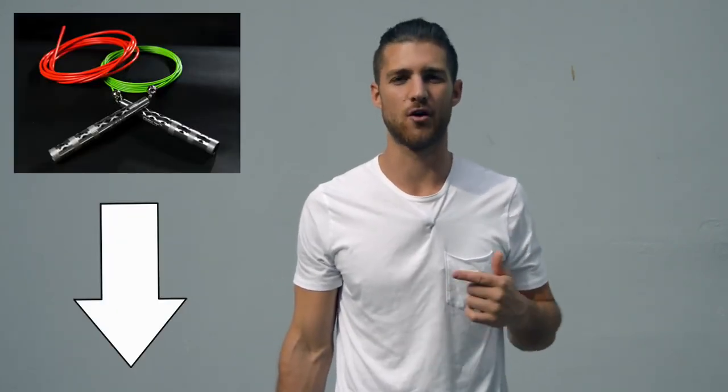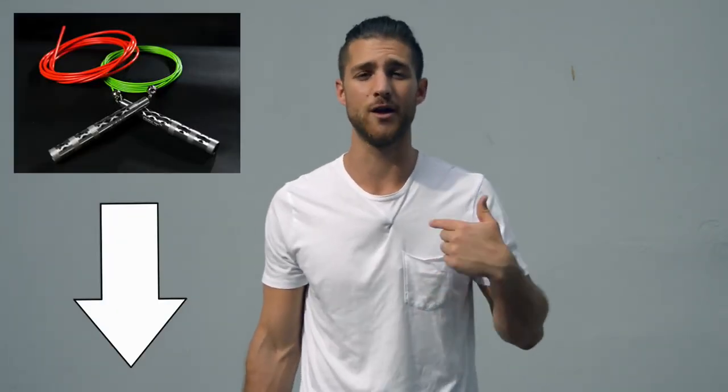Before I get into the video and share all the juicy details of how to get that boxer physique, shout out to our sponsors over at Crossrope. You're going to see in this video I use a speed rope — it's the Bolt Set by Crossrope. So if you want to get that rope, that's the one we use when we're training like boxers and I'll link that up in the description below for you.